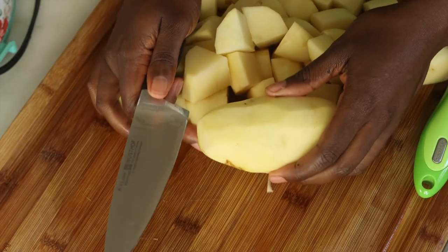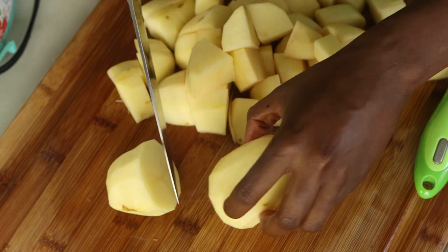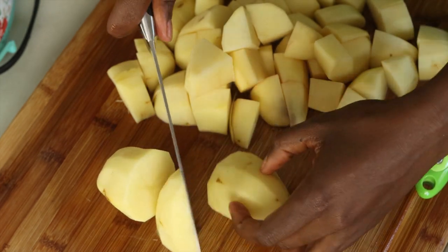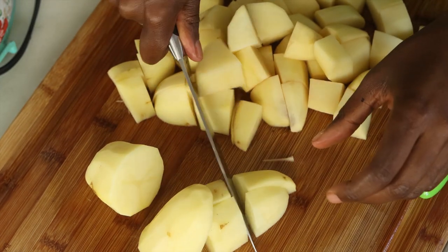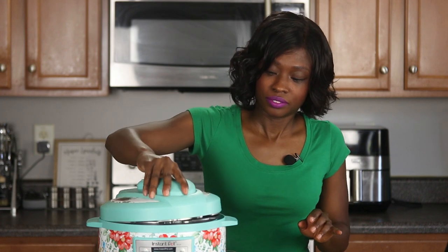The way that I cut it is I go ahead and cut it down the center, then I take that half and cut that down the center, then I take that half and cut it down the center, and then cut that down the center. Easy peasy. Now we're ready for our potatoes to go inside of our pressure cooker.